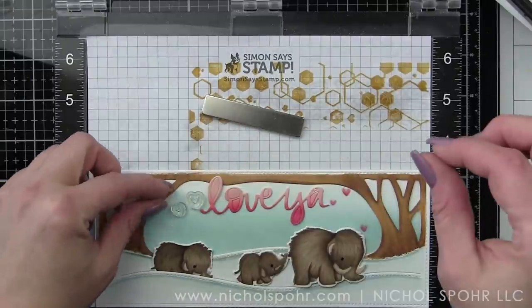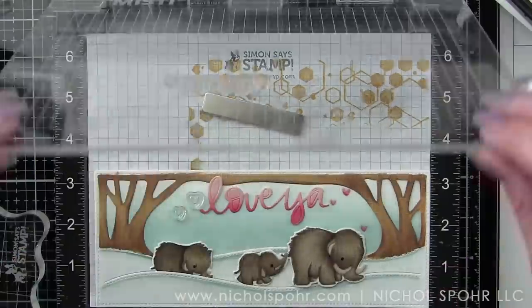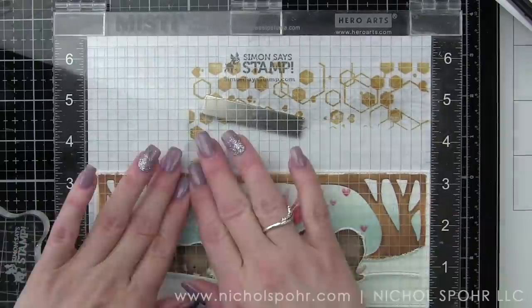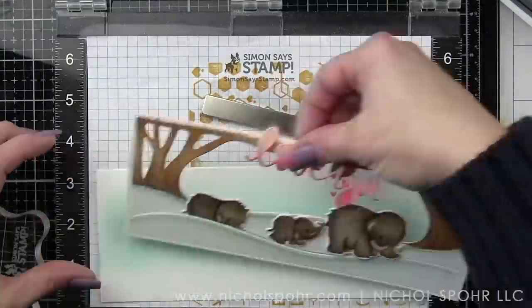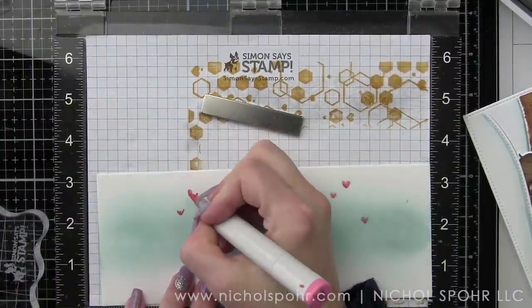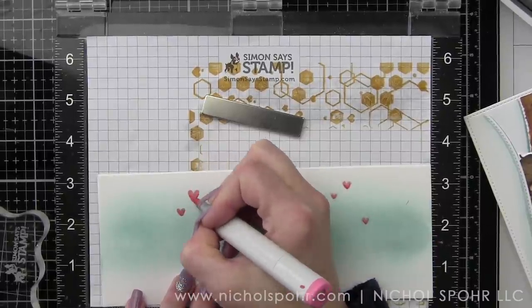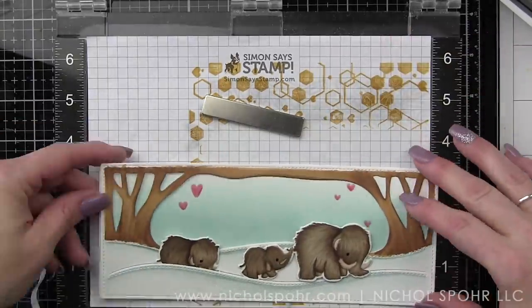I'm stamping these little hearts in the sky — we're going to do all five of them and we're coloring with R35 and R32 to match our Love Ya sentiment. I'm stamping them with the Lawn Fawn Jellyfish No Line Coloring Ink and then coloring those in before going any further, especially if there's any fixing we need to do. I did have to fix the bottom of that bigger heart — looked a little bit wrong.